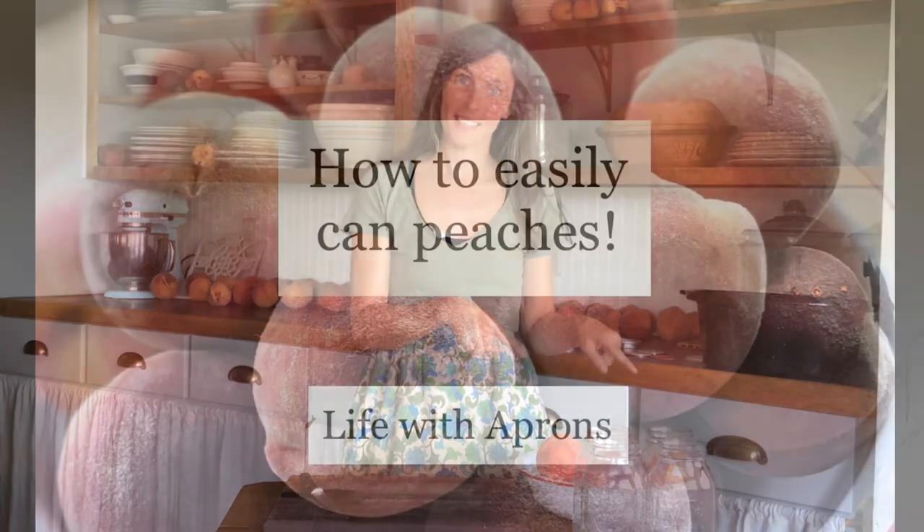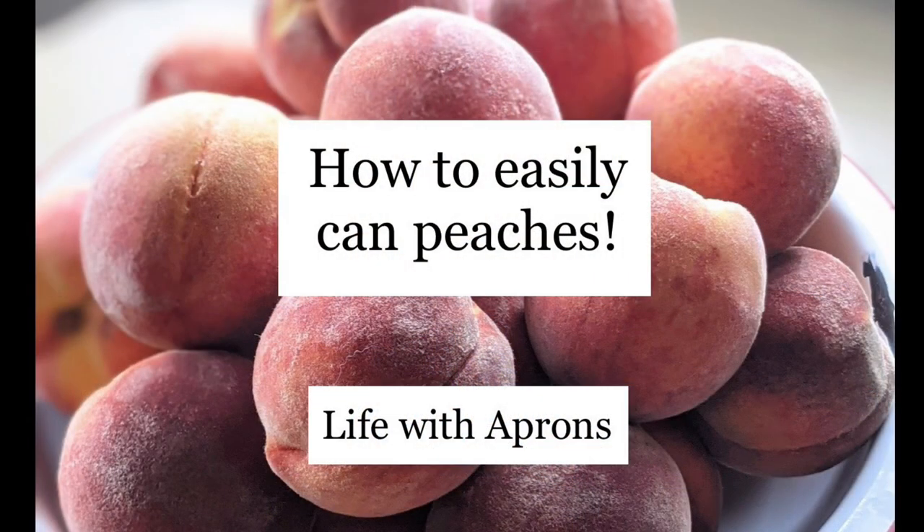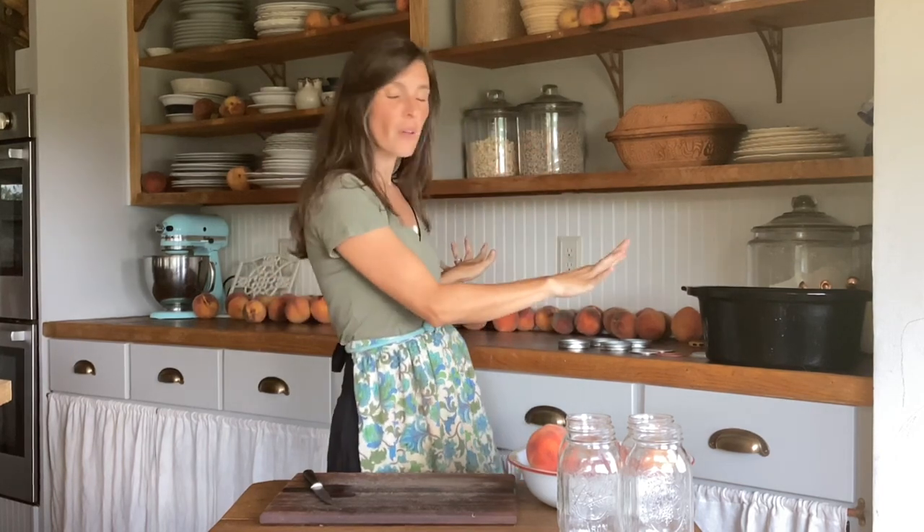Hey guys, I'm Amanda and we're in the kitchen today and we are going to be canning peaches. We are in the kitchen and as you can see behind me there's a lot of peaches. We visited a peach orchard near our house a couple days ago. We laid them on the counter and let them ripen a bit and today they are ready to be canned. So I'm going to teach you how you can can peaches very easily.